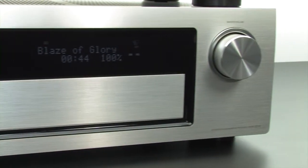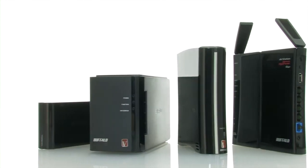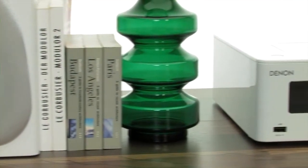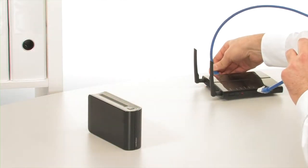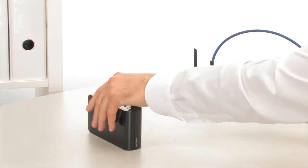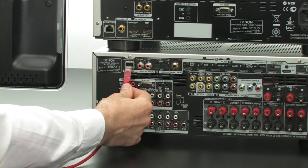Denon products with network functionality and network solutions from Buffalo complement each other perfectly. Installation could not be easier. You just need to connect all of the devices to the existing internet router — that is, the LinkStation Mini and any AV receiver or other network player.